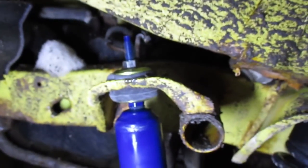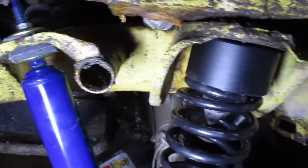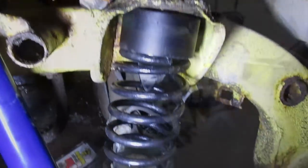Here's the other side. This is what it looks like with the shock installed. Installing it is as easy as putting the bolt back in the bottom and putting the top together with one nut and tightening it down. The rear is fairly simple.